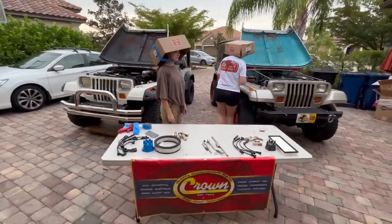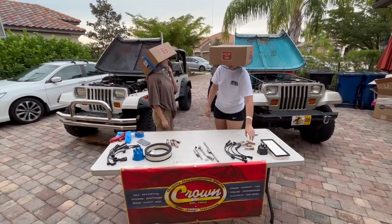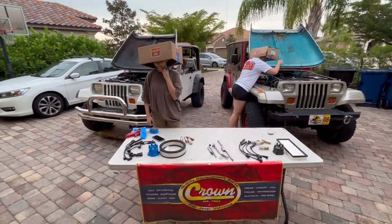All right, everybody got your parts. You're going to be doing plugs, cap, rotor, and wires. Ready, go!